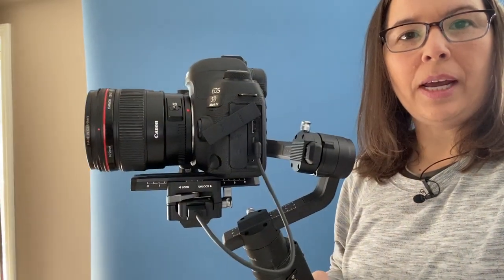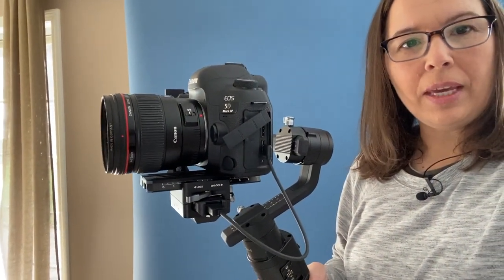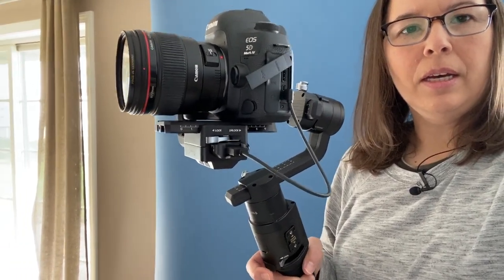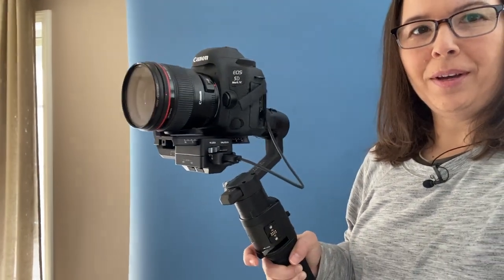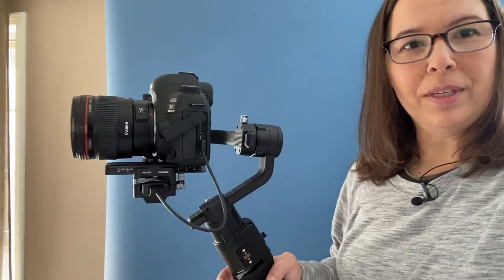Also, if I'm shooting and I want to go back to that home position of the camera, I'm just double-tapping the trigger there. I'm going to try to move — there we go — and then double tap. You can see it kind of moves into that home spot.